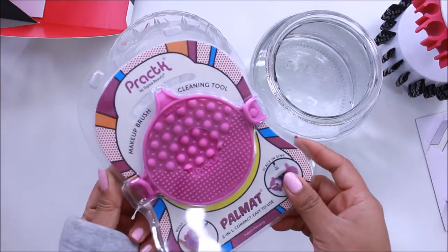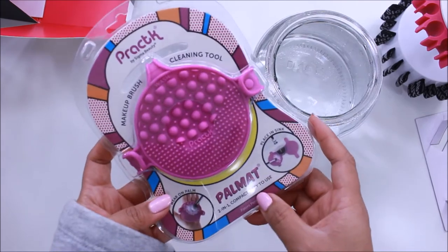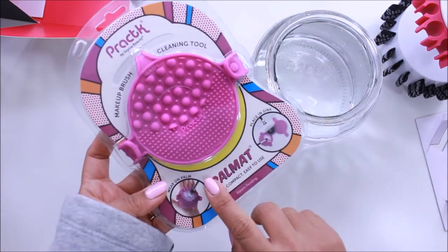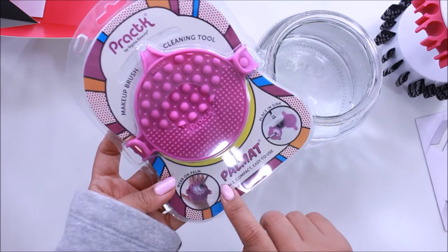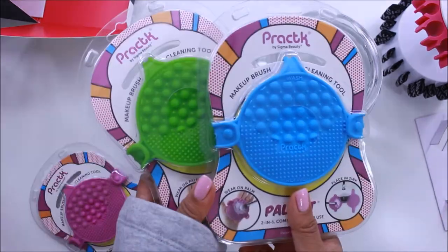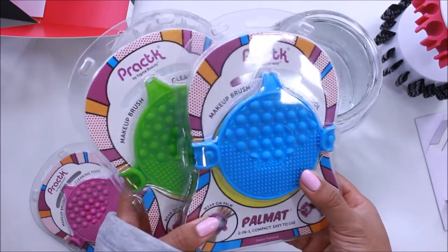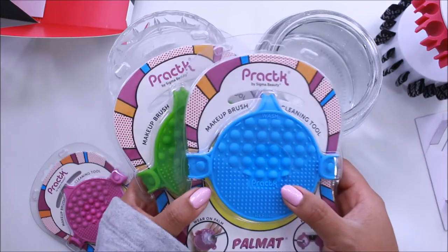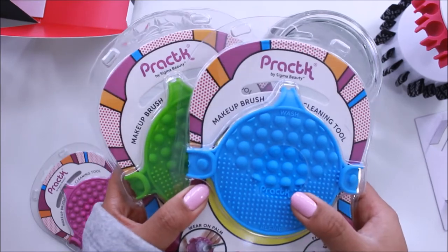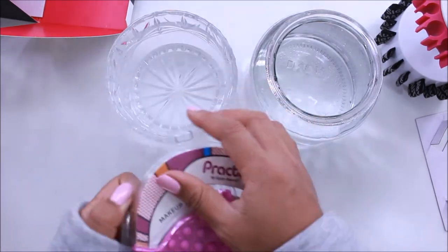The product we'll actually be using to cleanse is this one right here — it's a brand new product Sigma just sent me. This is their Palm Matte, which you hook onto your palm and use to clean your brushes. I actually got three of these — one green and one blue, which I will be giving away at the end of the video. So if you want to find out how to enter to win these two Palm Mattes, please watch till the end.